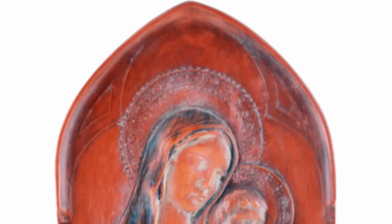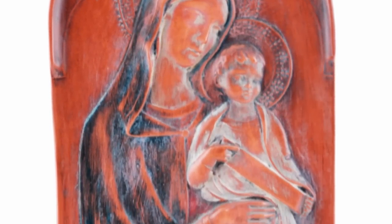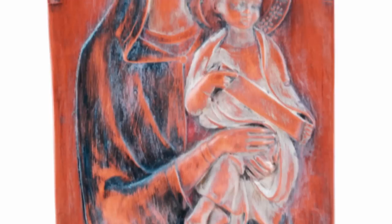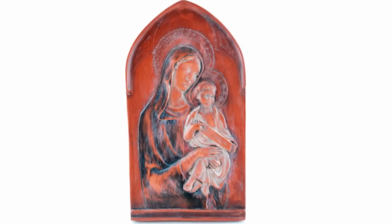Hi, I'm Kathleen with The Catholic Company, and this is the Madonna and Child Antique Terracotta Plaque. This beautiful plaque is handcrafted by a family of artisans in the hills outside of Lucca, Italy. It contains a beautiful image of Mary holding the Christ child with a scroll in his little hands.